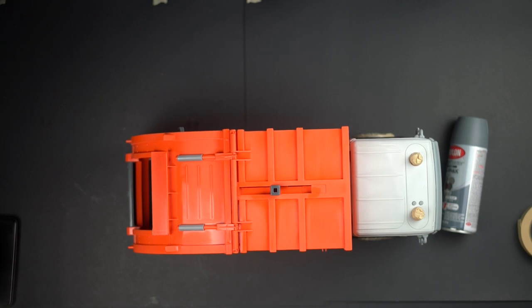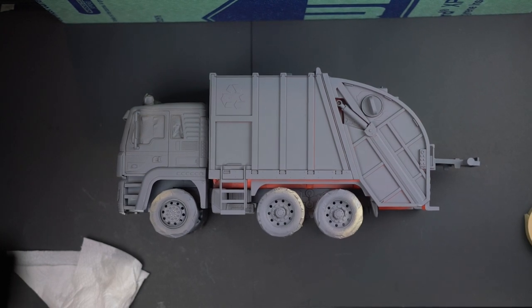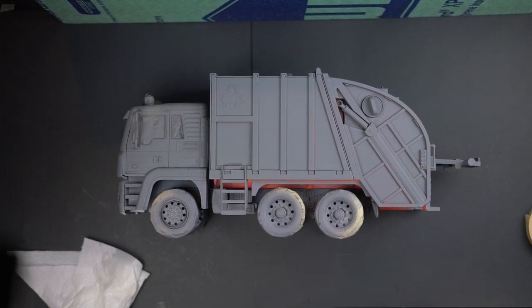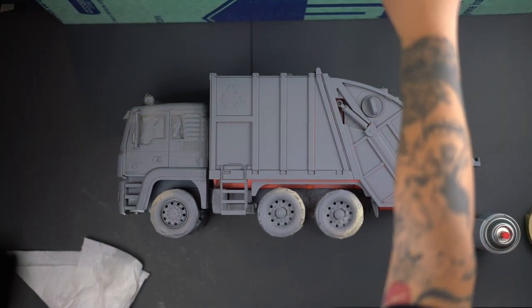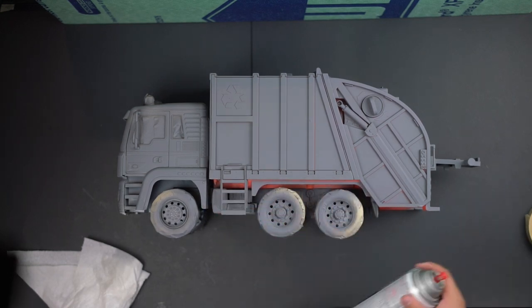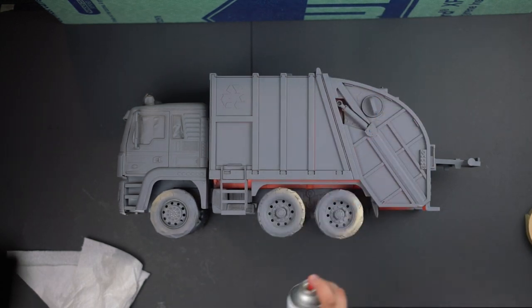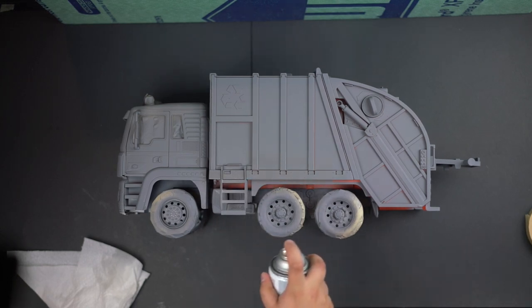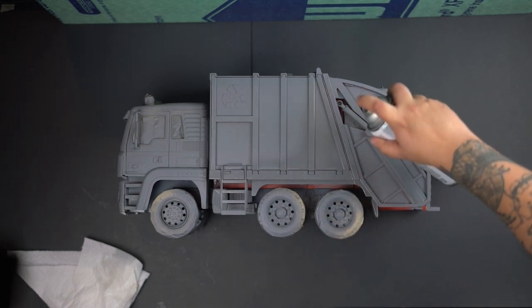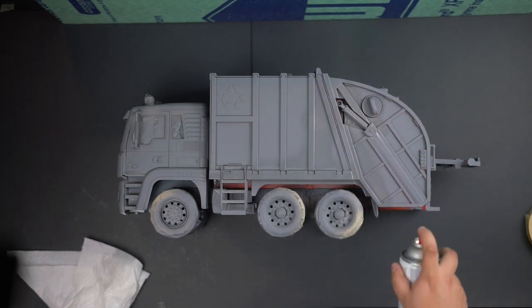I hit it with two coats of primer. Here you have it with the two coats of primer. At the bottom I was spraying in the dark at nighttime so I was limited on what I could see — my flashlight could only reach so much. I just went ahead and sprayed a little more primer at the bottom. Make sure you prime everything you want to paint so the actual paint can stick, otherwise over time it'll peel and crack.